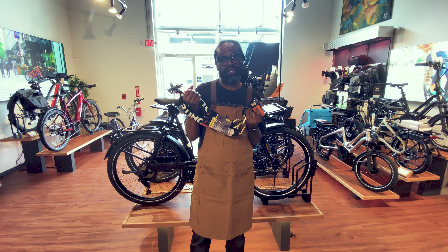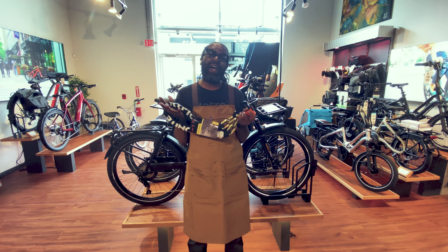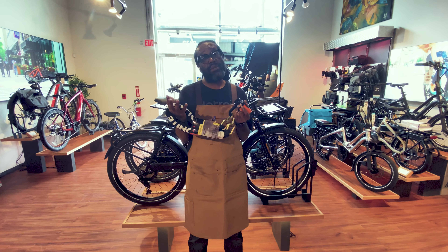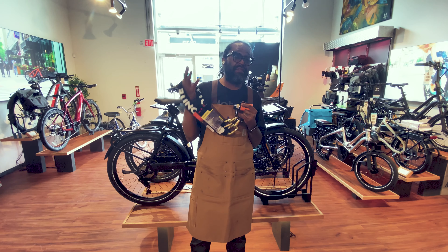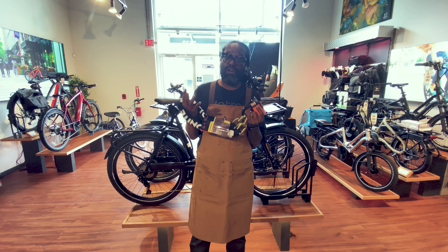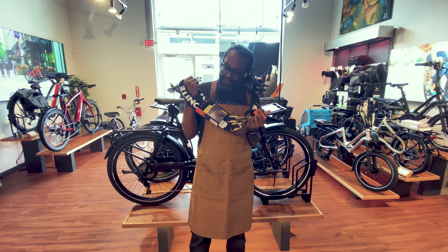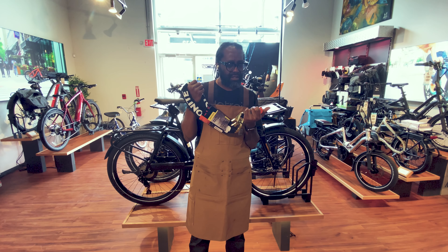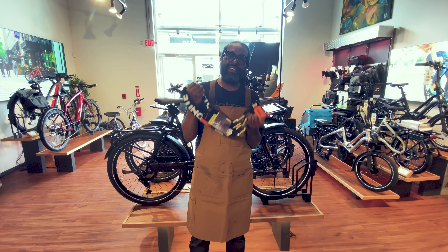Kryptonite New Yorker 1210 comes in at $125,000. We do have it in stock at the shop at Electric Avenue Bikes at 3613 Woodward. You can come by and check it out — we've got a ton of other locks, but we can talk about what fits for you. If you're going to leave your bike for a little while, go with the Kryptonite Evolution. Talk to you guys later.